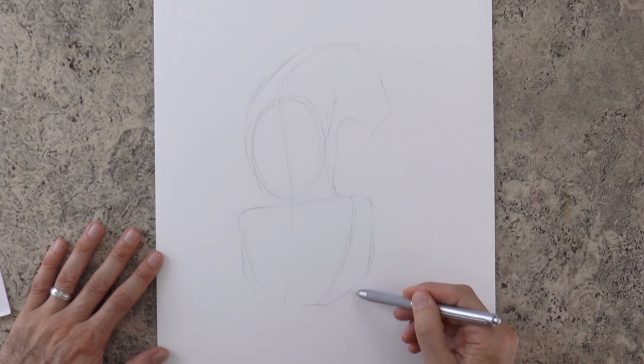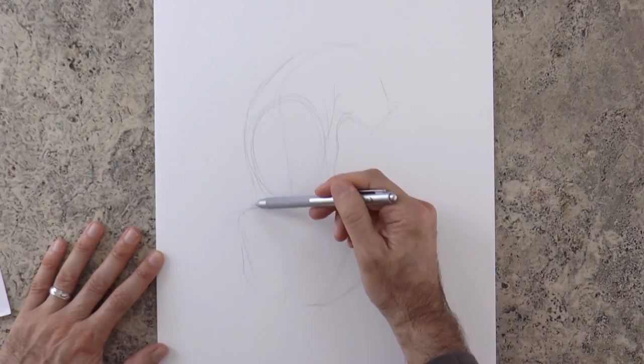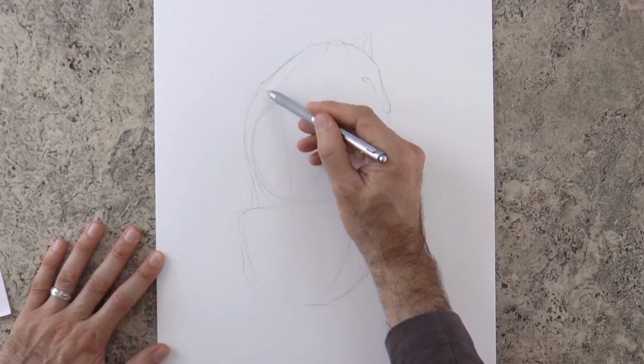Now we keep improving the shape. I think tigers are some of the most beautiful animals on Earth. The eye goes here, the nose in the corner, and the ears are rounded.